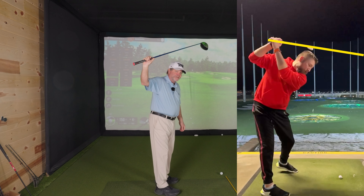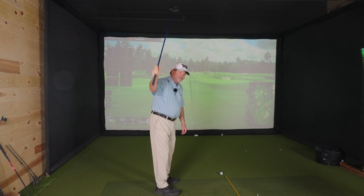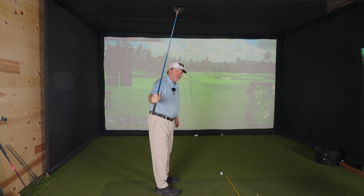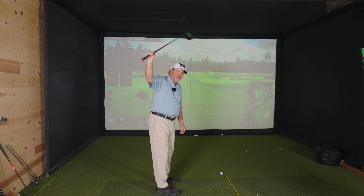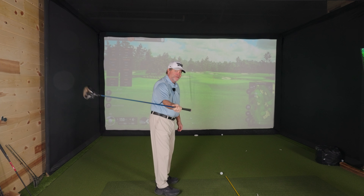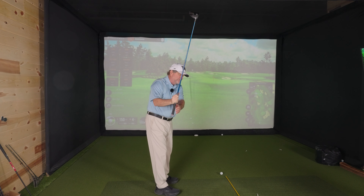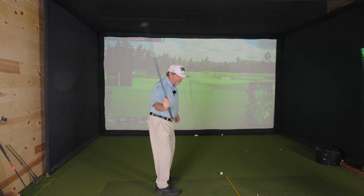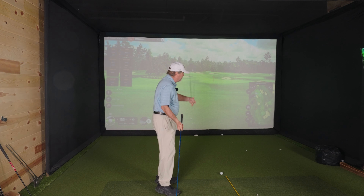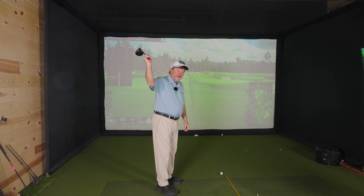The reason why this is such a terrible position is that from here, my downswing should start like this — you can see how steep the shaft is. So that's a steep position when you're across the line. This would be a laid off position and it would be flat as I come down, but being across the line at the top gets a player much too steep, and so they either hit it low left or top it, or they let it fall behind them and block it to the right.